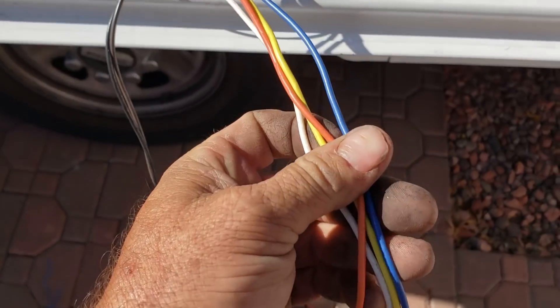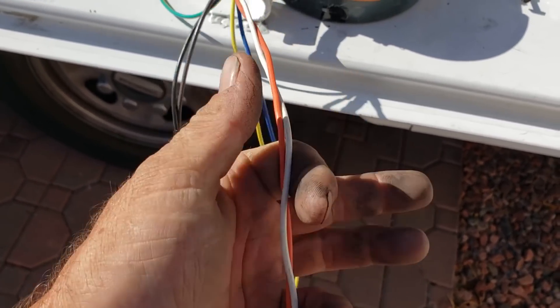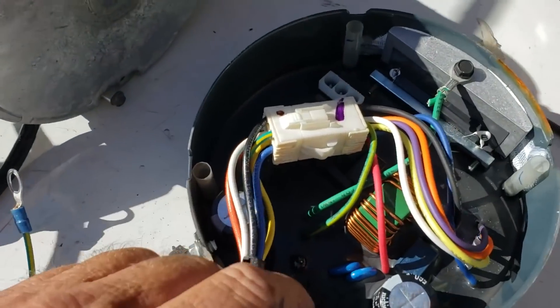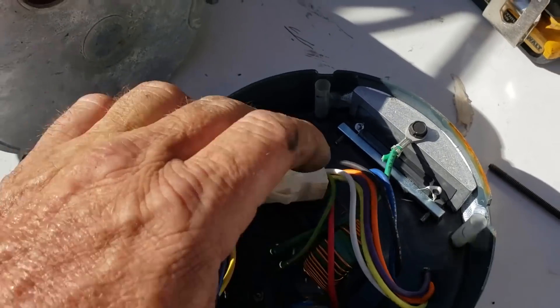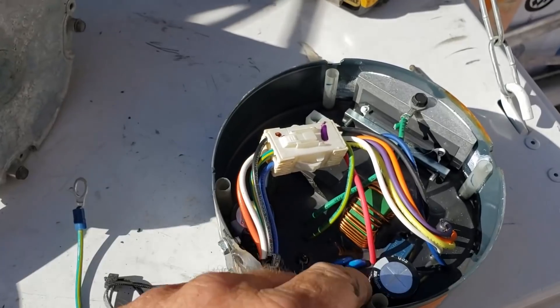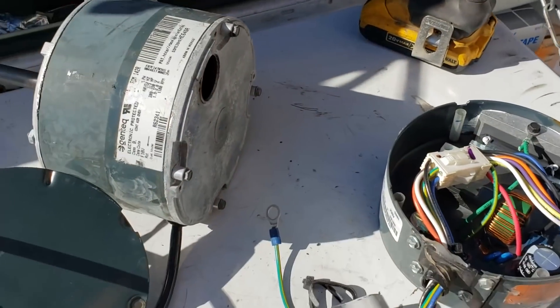They had only these two wires hooked up — blue and yellow. I have a feeling it's just got like 24 volts AC going into it, and maybe these are speed taps, but they were just isolated. The module's probably good, I'm thinking. So I'm going to experiment — I'm going to hook this up in a little bit to a separate ECM motor that didn't go to it, and see if it'll spin.